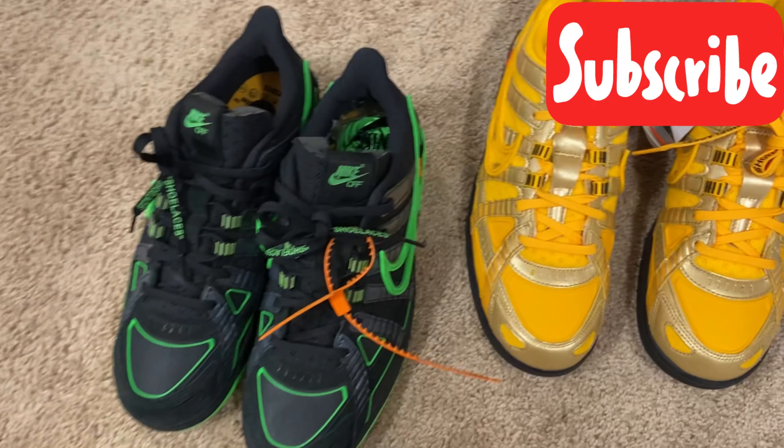If you haven't already, hit the subscribe button — become part of the Atlanta Sneaker family. We do welcome you over here to the family. We got a lot going on and I got a lot more coming your way, so hit the notification bell. Your boy Will Talk, let's get it.